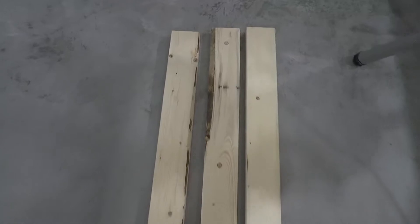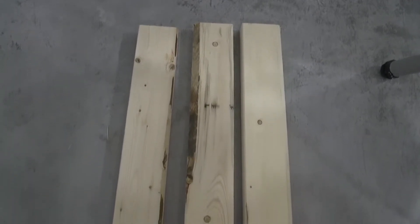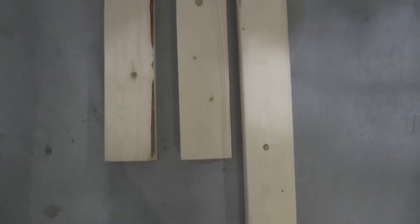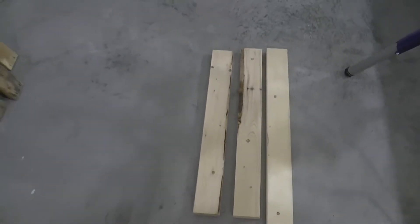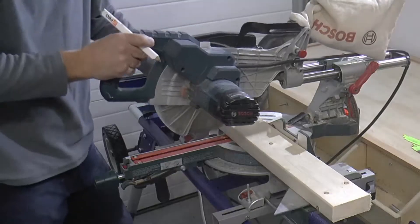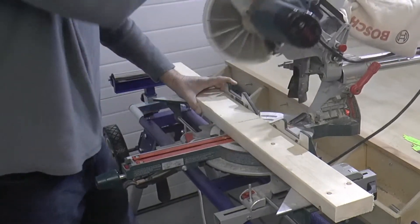I pulled these three leftover 2x4 cutoffs out of my wood pile. I'll be incorporating these into the build of this coat rack, and I'll show you a really cool inexpensive way to make these pieces look old and weathered by opening up the grain before applying the finish. I'm using my Bosch 8.5 inch miter saw to cut the 2x4 border pieces here.